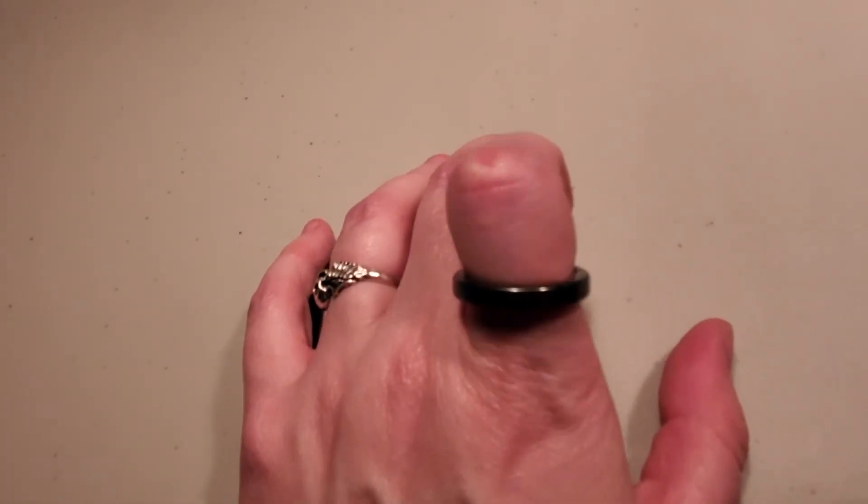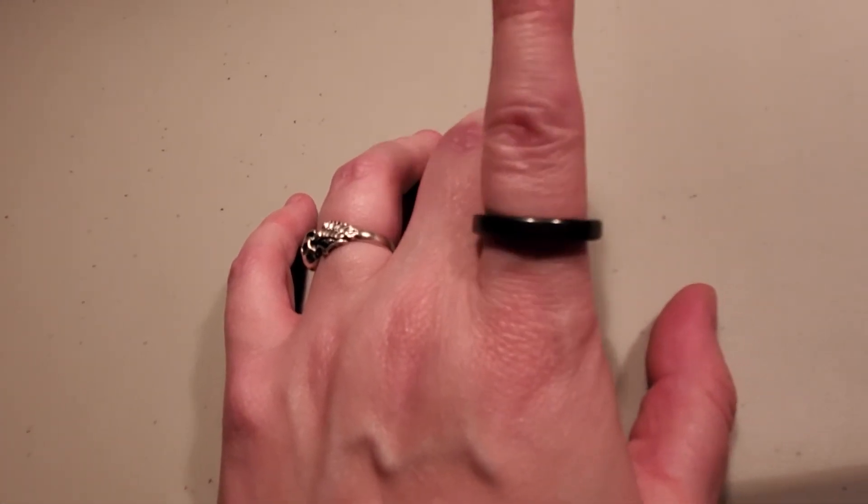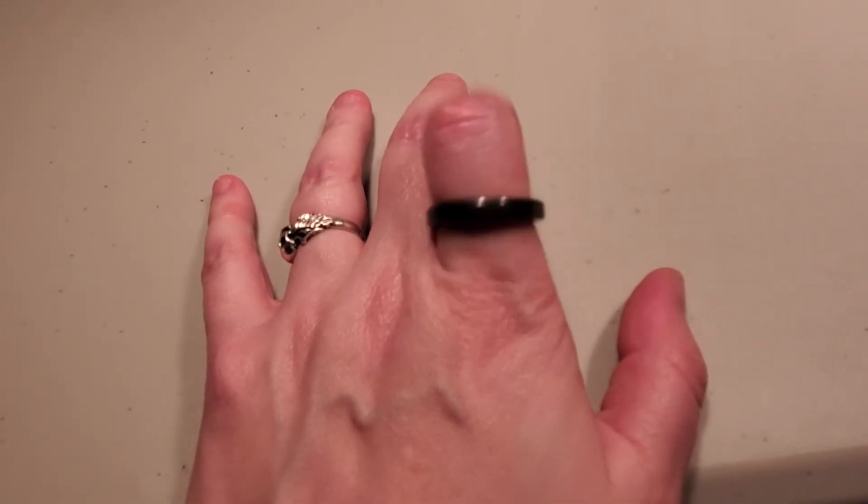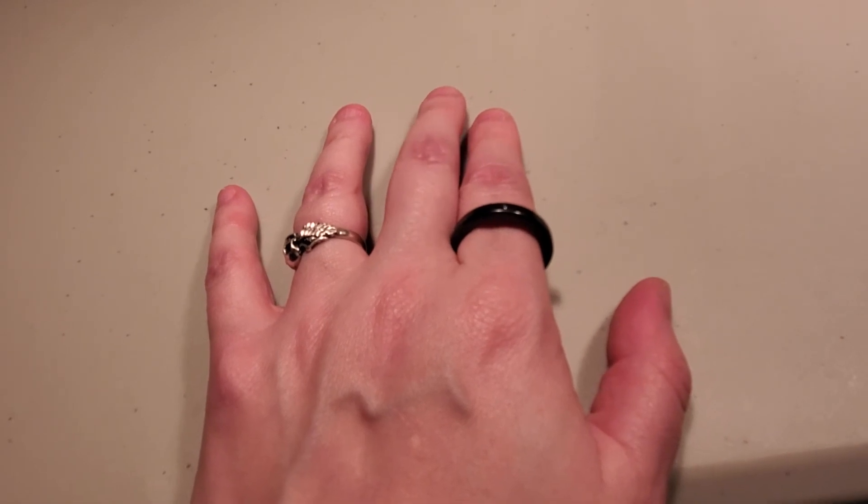That was pretty cool. It's like a silvery dark color — it's not black, I don't know what's showing black on here, but still pretty cool that I have one now. All right guys, that's a very short video for this one. Bye!